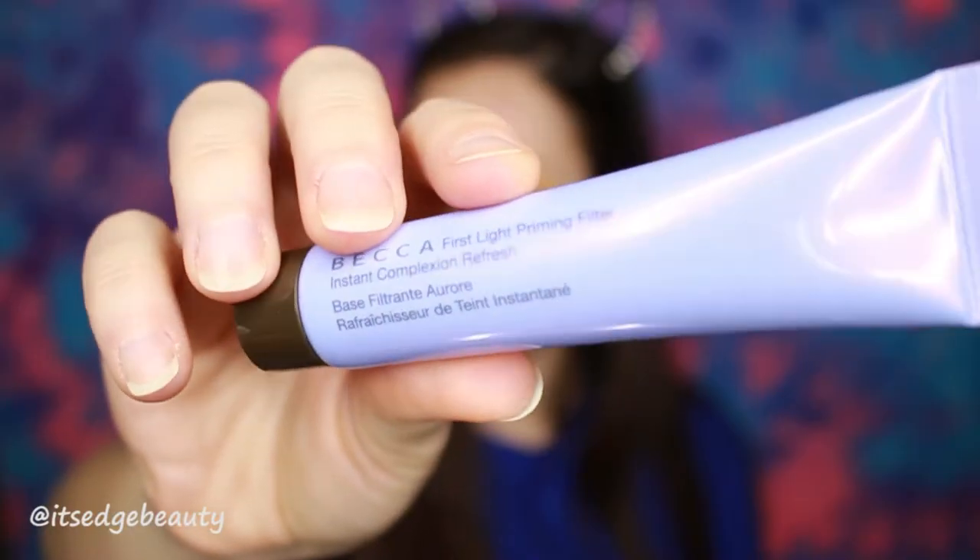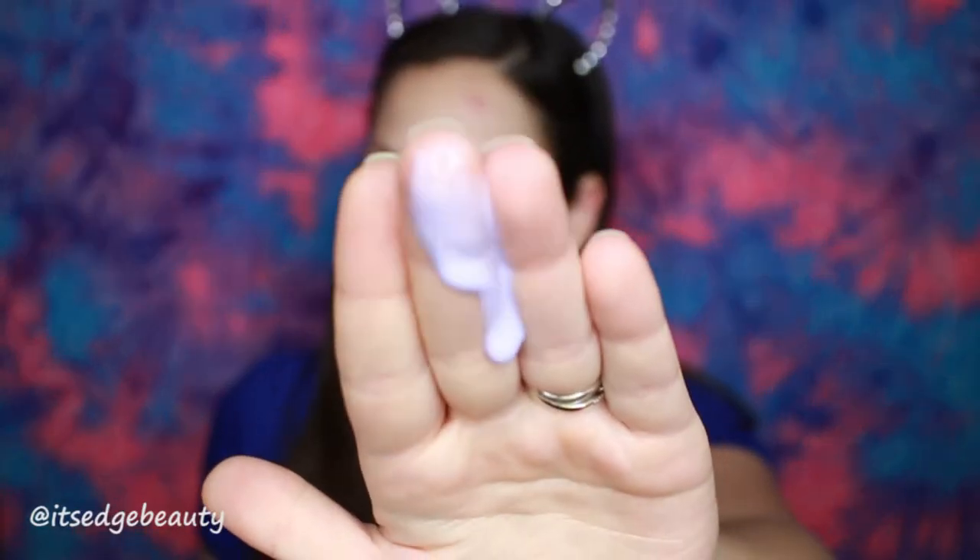The next product I'm gonna use is from my BoxyCharm — the Becca First Light Priming Filter. It does have a purple tint to it. It's very runny. Smells like Pez. It's glowy. It's not bad, I guess. I'm gonna go do my face and I will be back for the lower lash line.